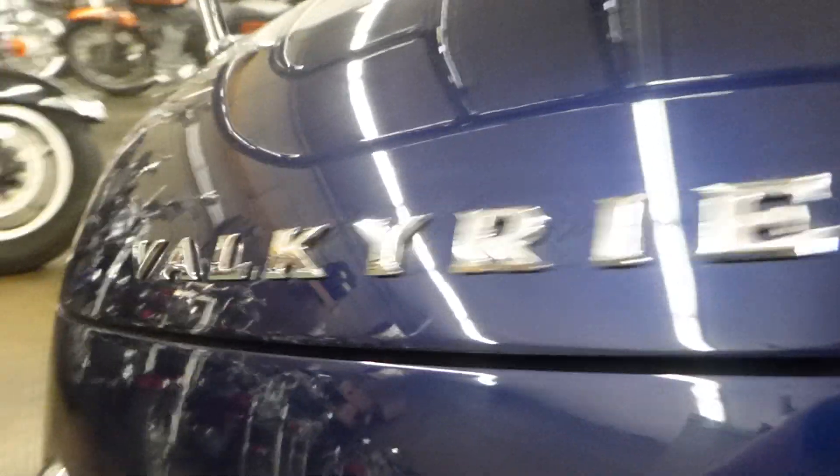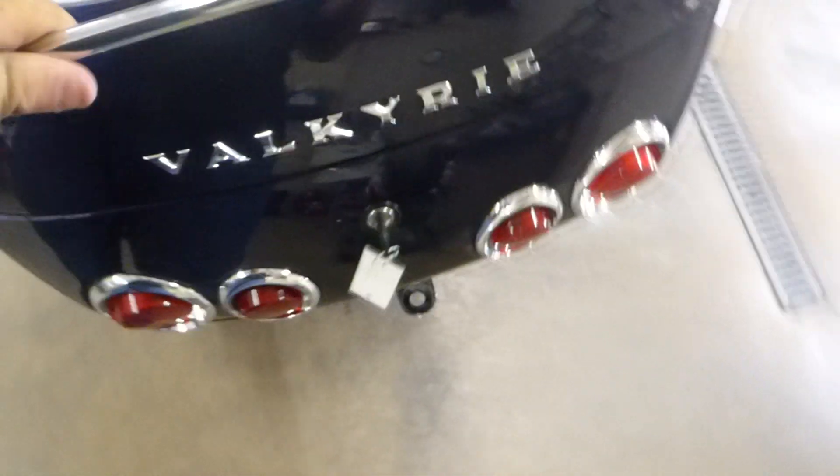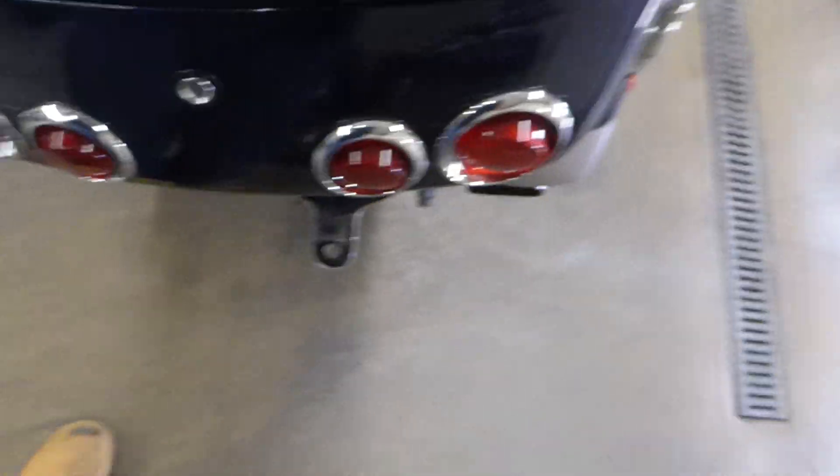The back of that tour pack is pretty good — it's got that cool Valkyrie logo. You can open the tour pack with your key. Real nice luggage rack here. Let's test this out. There we go — it opens forward, whereas Harley's open to the side. This has kind of a cool forward motion to it.